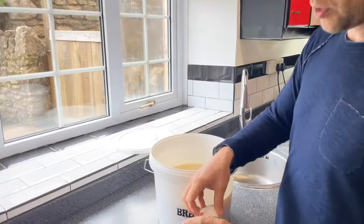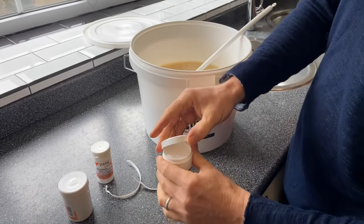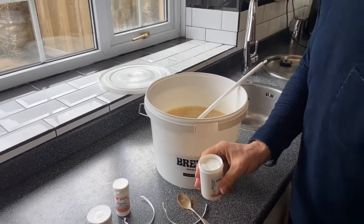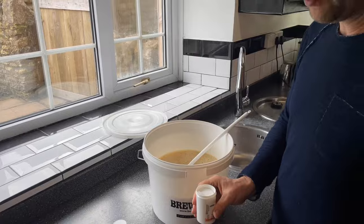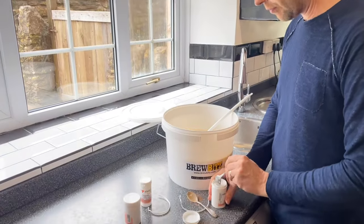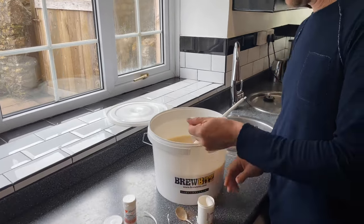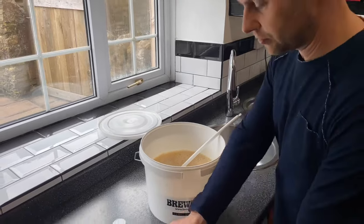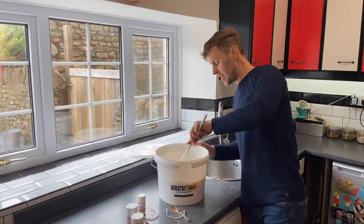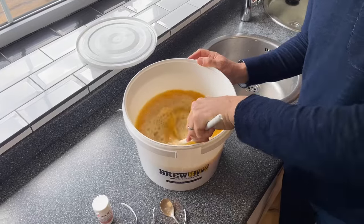And then lastly we're going to add a teaspoon of yeast nutrient. Just like you and me, we need our vitamins so that we can operate brilliantly. In that goes, pop the lid back on, give it a good stir. Same with the yeast nutrient — just like you and me, we all need our vitamins, and so do the yeast.